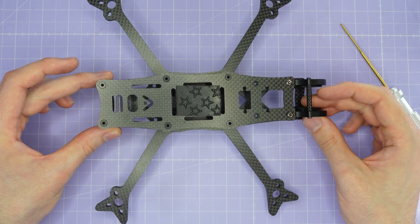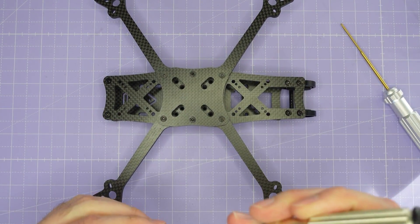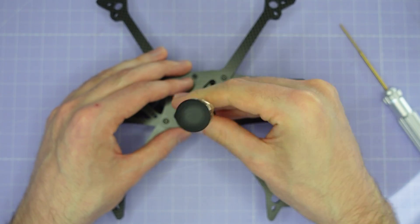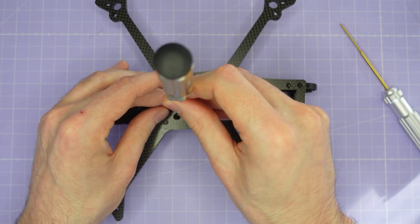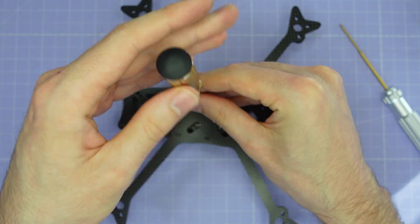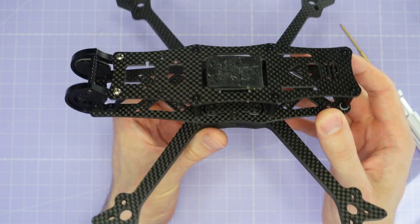And there we have it — the whole frame is built. The only thing now is to install your electronics. Remember that you do not need to disassemble the frame to access any of these stack screws. You can put your stack screws straight into the press nuts on the other side of this plate without any difficulty at all. You don't have to take the frame apart to do this. These stack screws are going to be provided probably with your flight controller stack so they can be the right length for those boards, and you're just going to install them straight through the brace plate. That's how you build an AOS 5 V5.